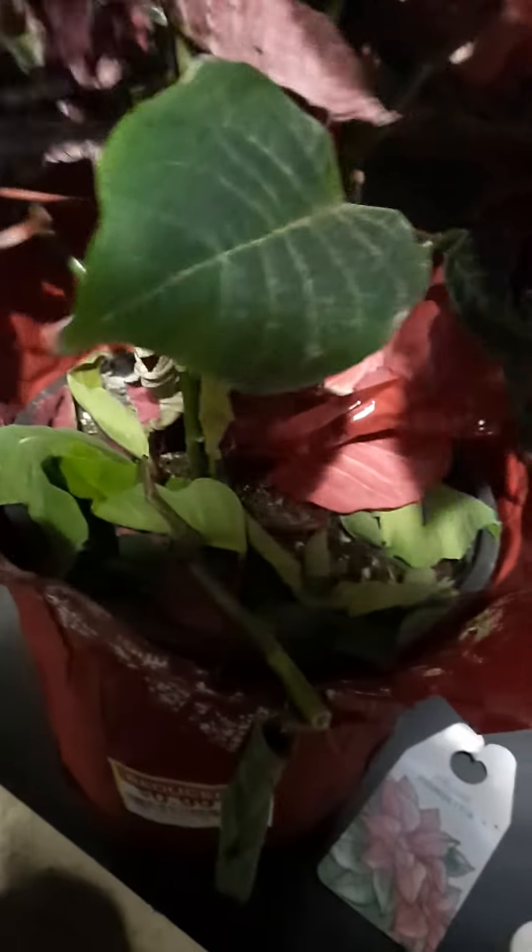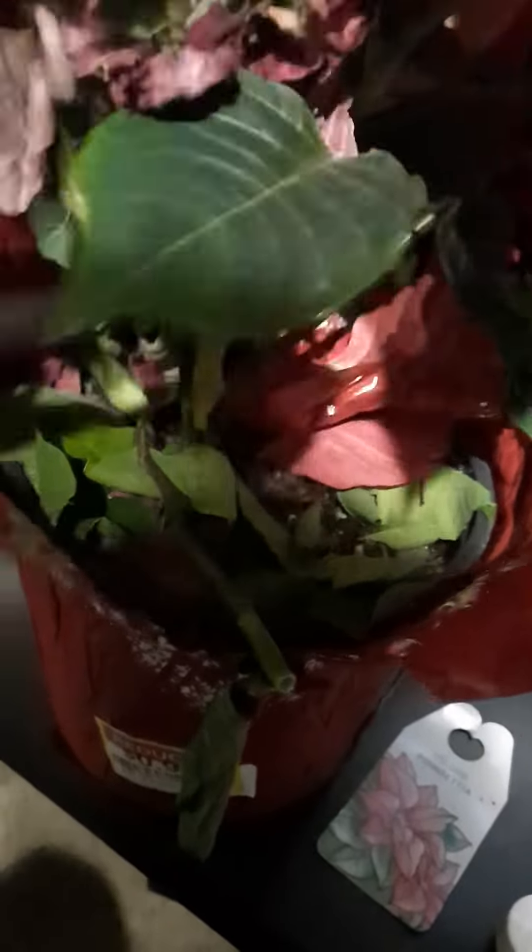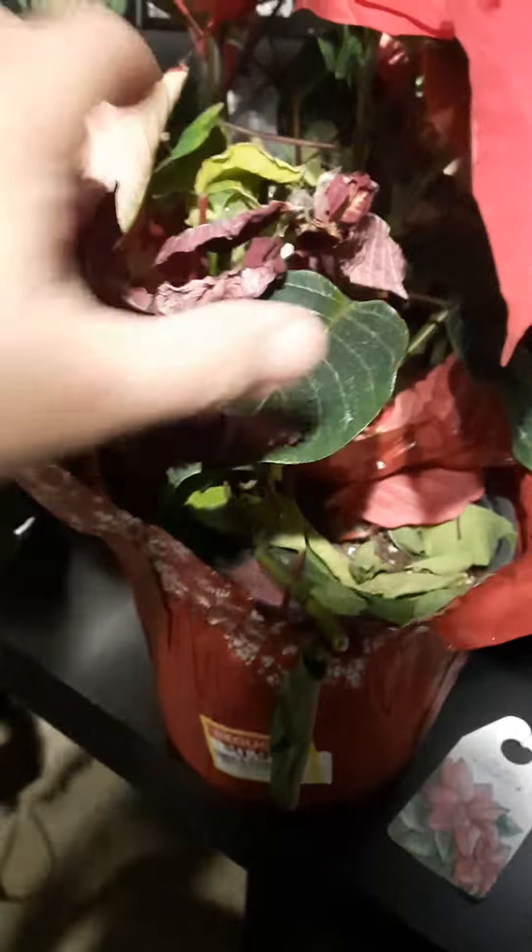I'm just gonna cut these off real quick. 90 degree — 90 degree, there we go.